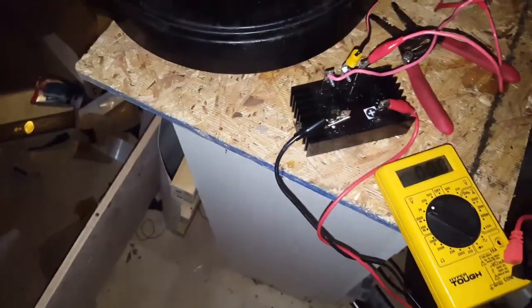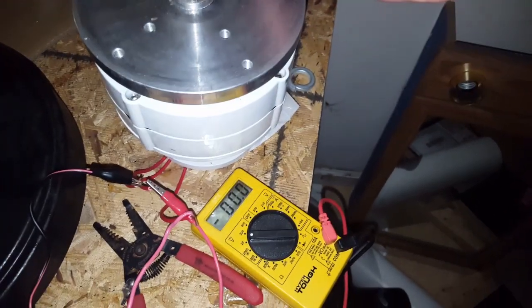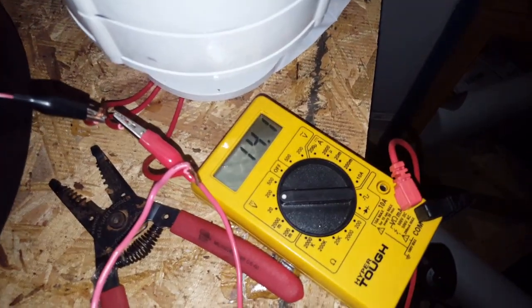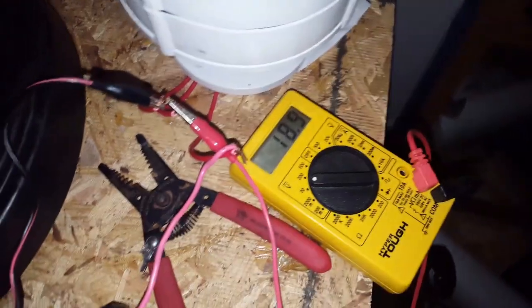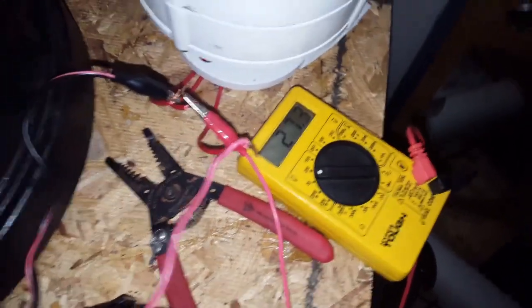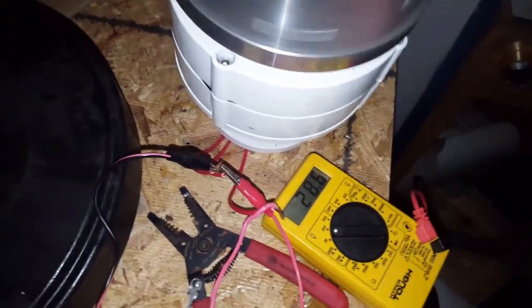Let me put this closer so you can see. Got 12, 14, 15, 12. Let me go a little faster. Got 23, 26, 25. And that's about how fast I'm going with that, getting it in the 20s.